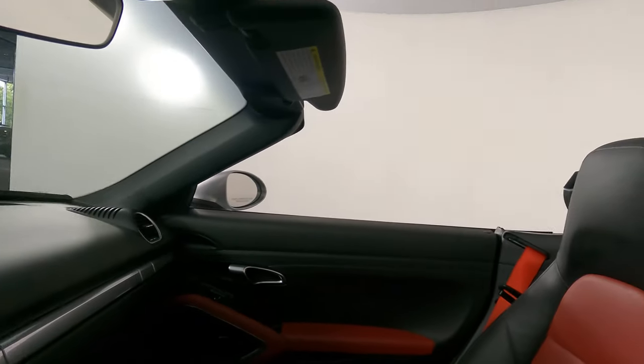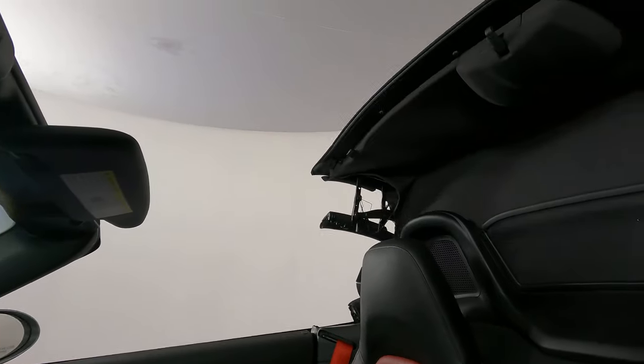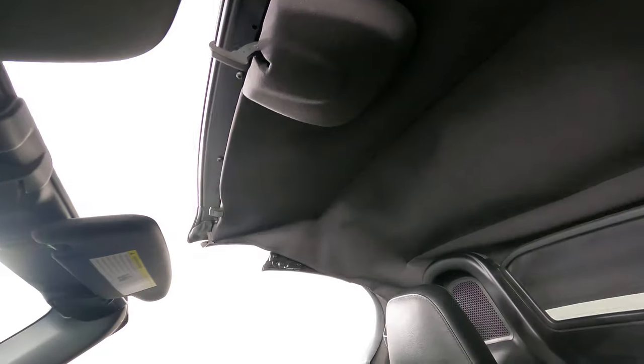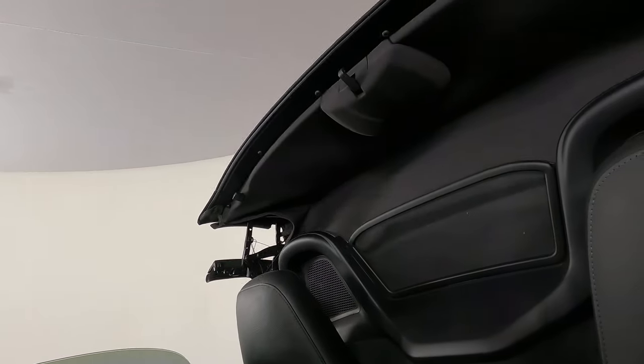Let's have a look at the top and just make sure everything closes fine. Now we're going to have a look at the trunk.